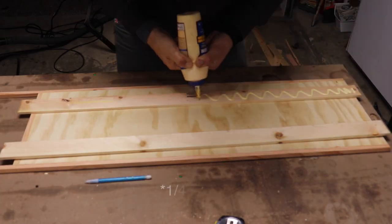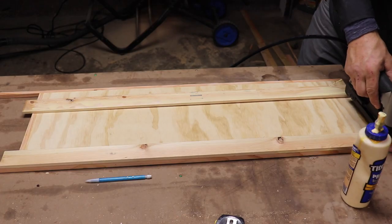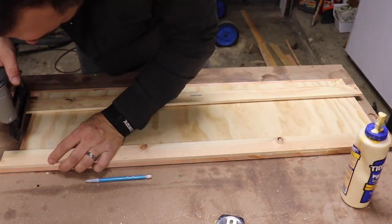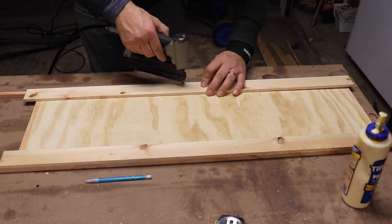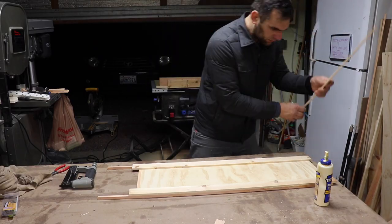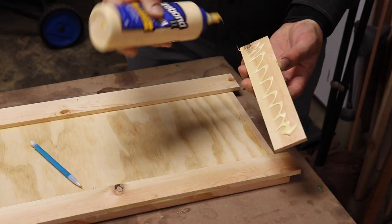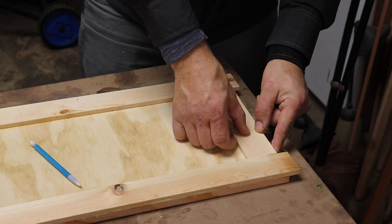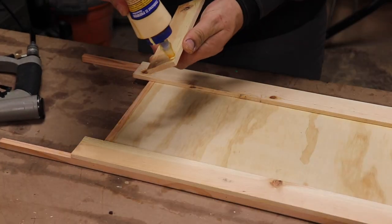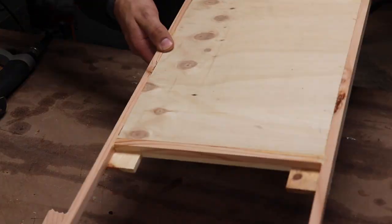Next I used 1.5 inch by 2.5 inch pine to make the face frame of the cabinet door. Instead of trying to cut the pieces to a precise height, I let them run a little bit longer and then took them over to the chop saw and cut them flush.